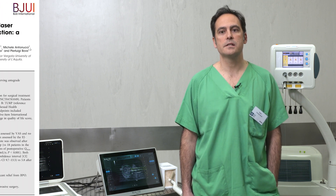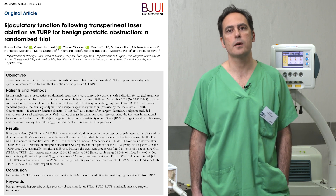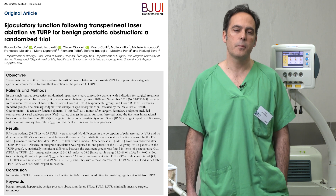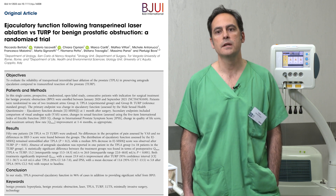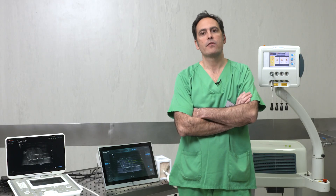In a recent RCT study comparing the TPLA group versus the TURP group, 96% of patients in the TPLA group preserved ejaculation, compared to only 28% in the TURP group.